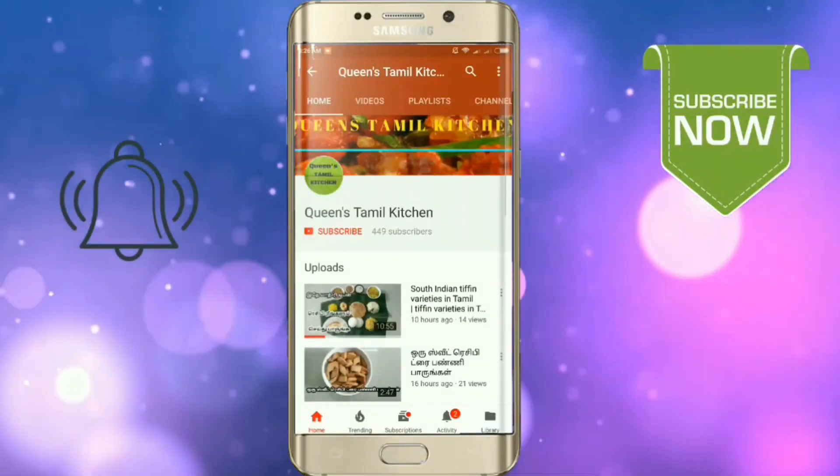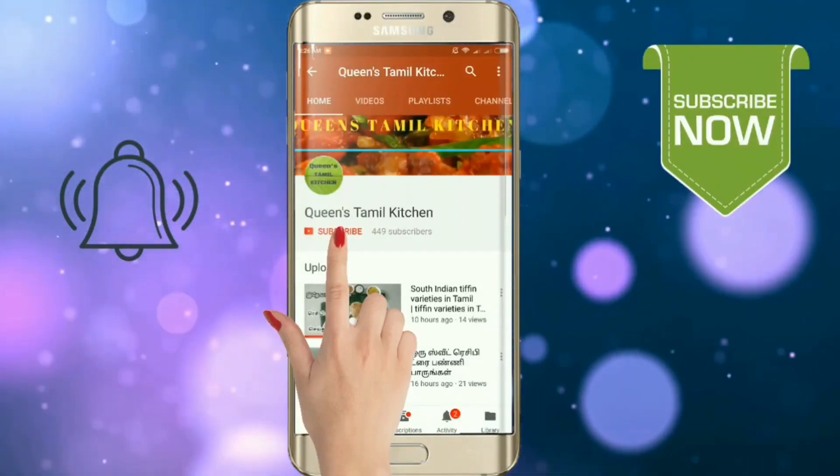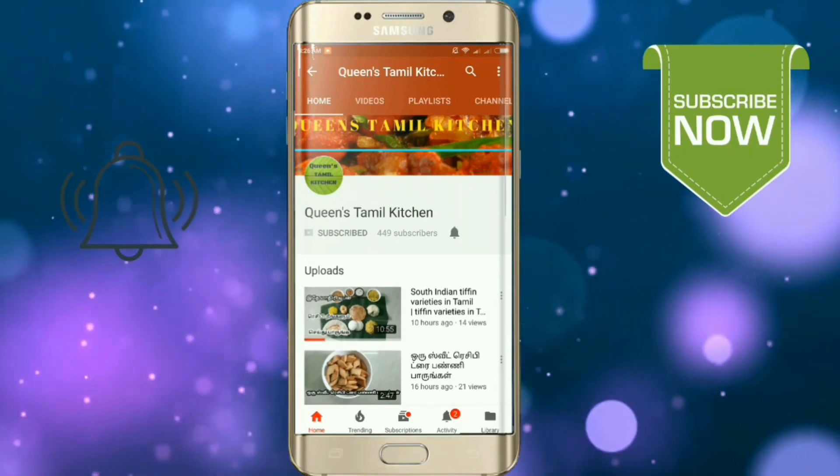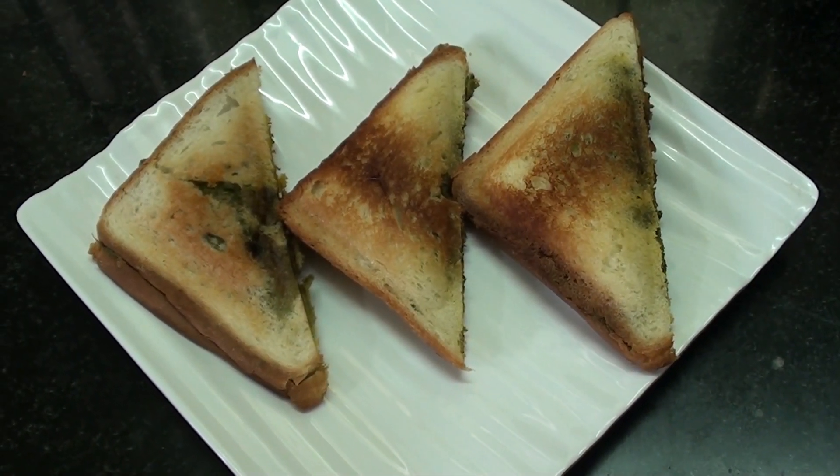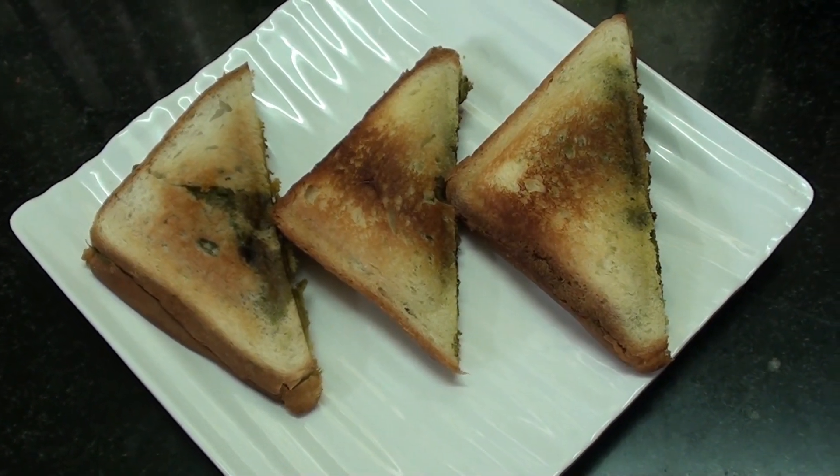If you are subscribed to our channel, subscribe and hit the bell button. Hello friends, welcome to Queen's Thammal Kitchen. We are going to make a vegetable bread sandwich.